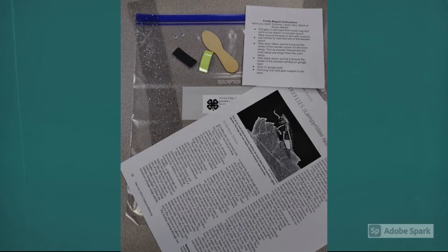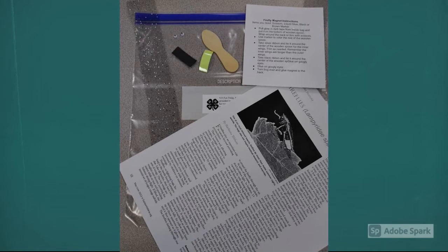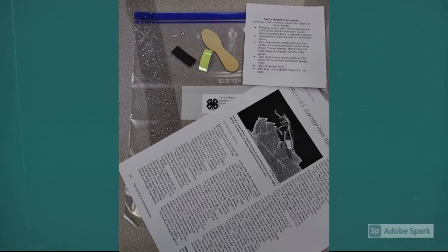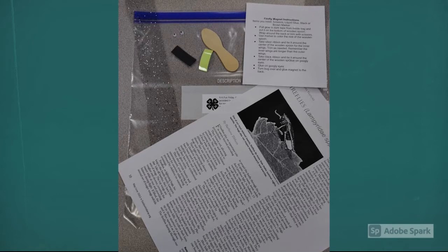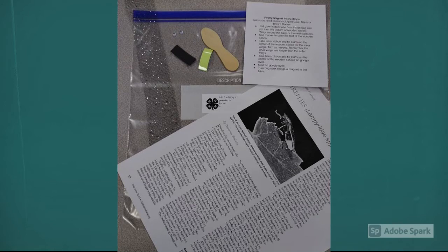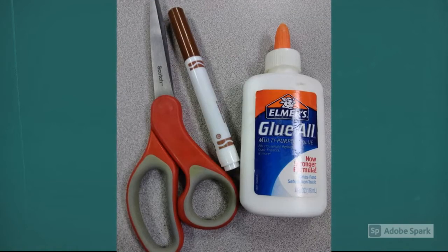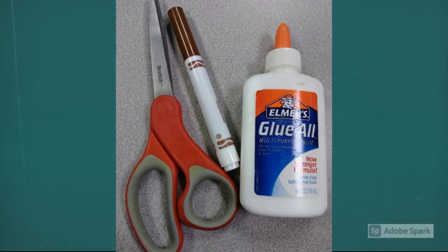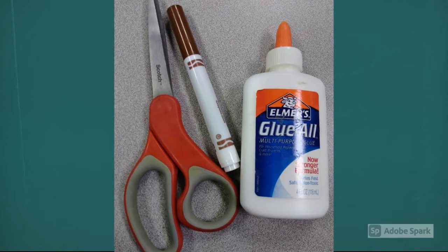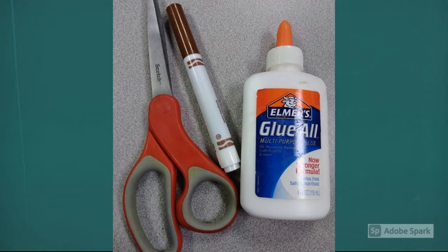In your kit this week you'll have a small wooden spoon, two pieces of black netting, an instruction sheet, an information sheet, a piece of magnetic tape, a piece of glow-in-the-dark tape, and two googly eyes. Things you'll need to find around the house include a pair of scissors, some liquid glue, and a black or brown marker — crayons or colored pencils will work too.